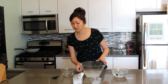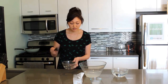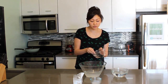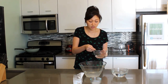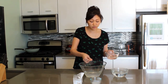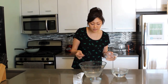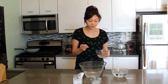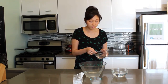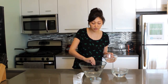Once it's dissolved, take your curved spoon and scoop up some of the sodium alginate solution. Then, ever so gently, plop it into the calcium lactate bath. You should see it form into a ball right away. You can repeat the process a couple more times, but just make sure not to crowd the bath.